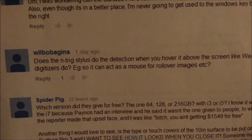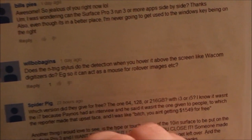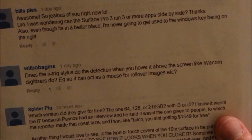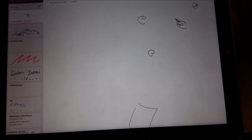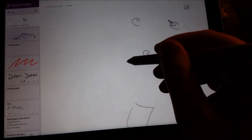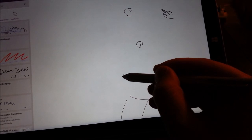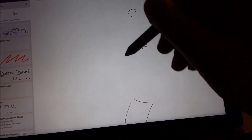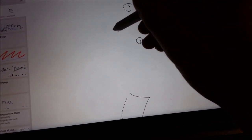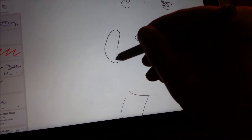The next question is by Will Bobagans, asking if the screen detects the N-Trig stylus when you hover over the screen, just like it does with digitizers. The answer is absolutely yes. As I move closer to the screen, you can see the little dot appear — I'm not actually touching the screen right now, but I'm close enough where the dot appears. Now if I touch the screen, it'll start to draw.